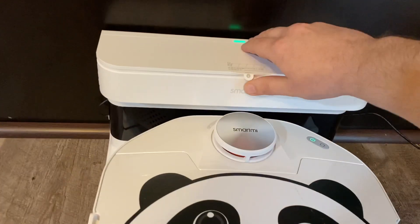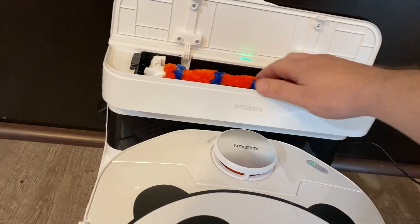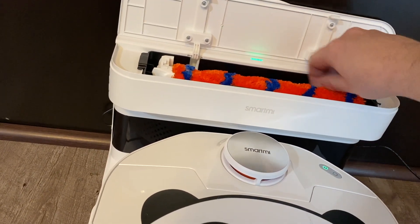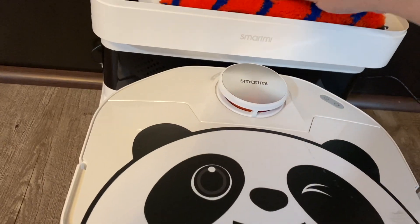They even gave you an extra roller bar, which is nice, and there's a scrub brush behind it as well to help you clean the tank if you get it really dirty.